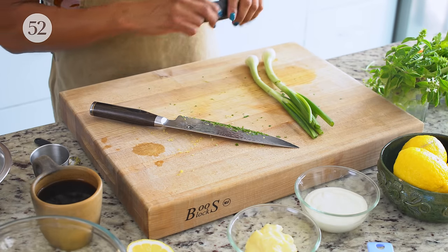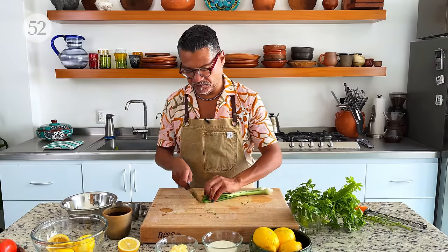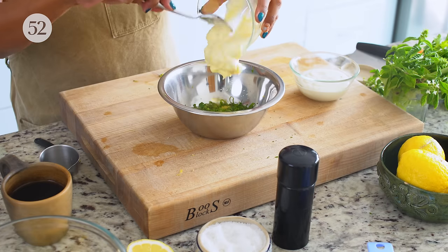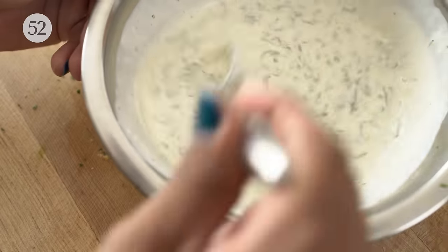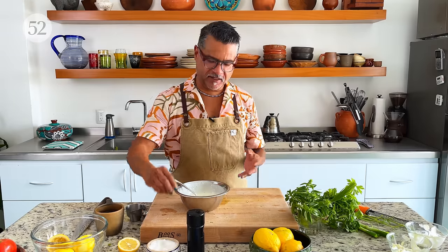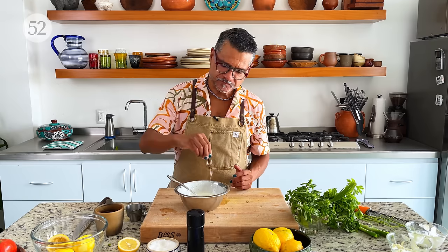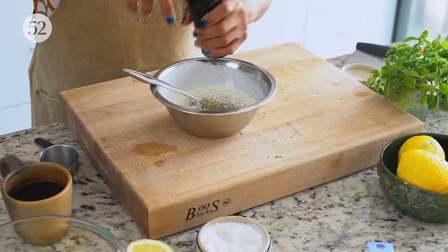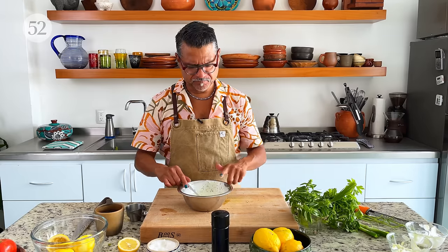I wrote in the recipe to use chives, and I would have preferred chives, but they're really hard for me to find. So I'm just going to use some scallions and chop them pretty finely. You want to season at the end, because sometimes there's a little bit of sodium in sour cream and your mayo may be really salty. So definitely add some salt — probably about half a teaspoon — and then I like a lot of pepper. Yeah, that's really good. So I'm going to put it in the refrigerator and then we make the chili oil.